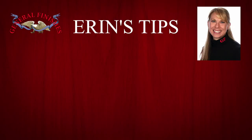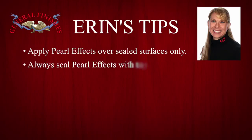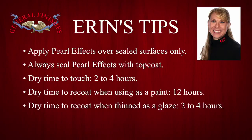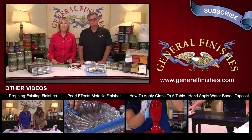Erin's tips: apply Pearl Effects over sealed surfaces only, such as top coat, milk paint, or primer. Always seal Pearl Effects with top coat. Dry time to touch: two to four hours. Dry time to re-coat when using as a paint: 12 hours. Dry time to re-coat when thinned as a glaze: two to four hours. Our finishes are engineered to be compatible with each other — test to your satisfaction when using with other brands. More ideas can be found at General Finishes Design Center at designs.generalfinishes.com. If you like this video, please like, share, and subscribe to our channel.